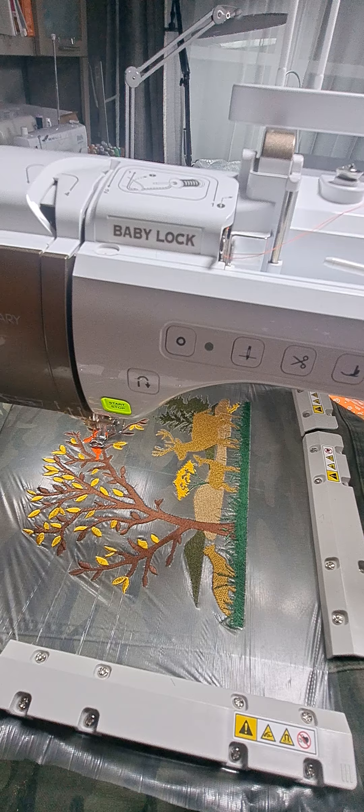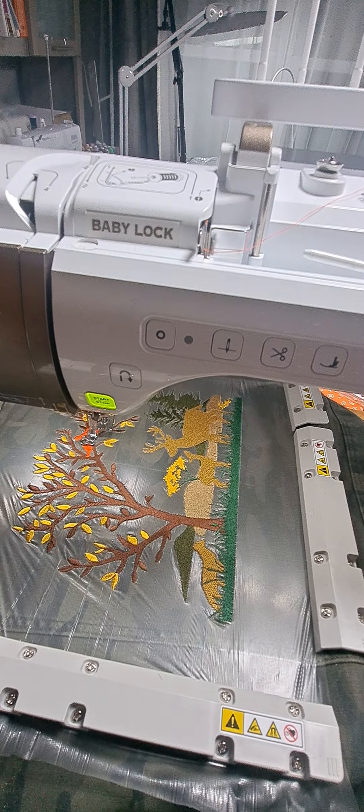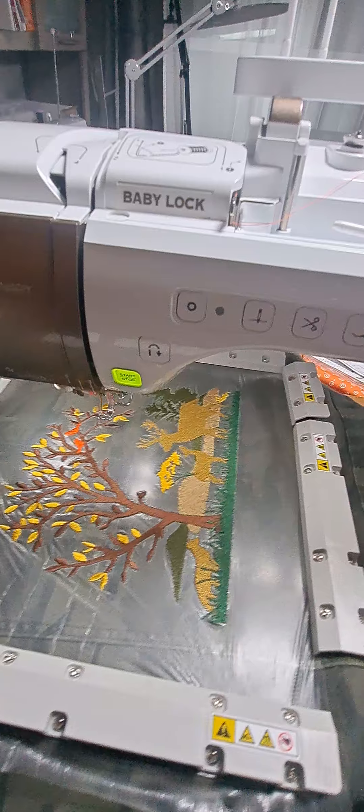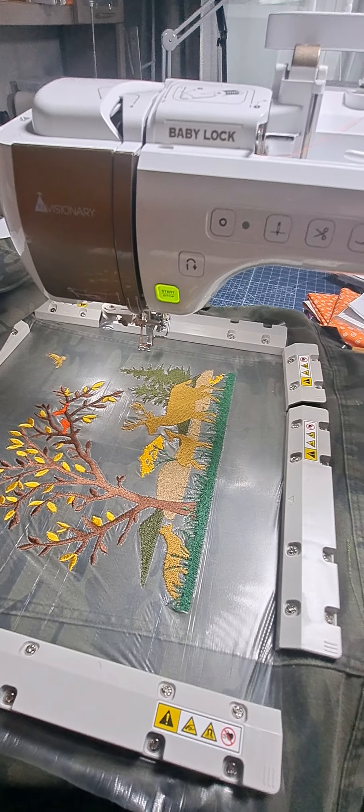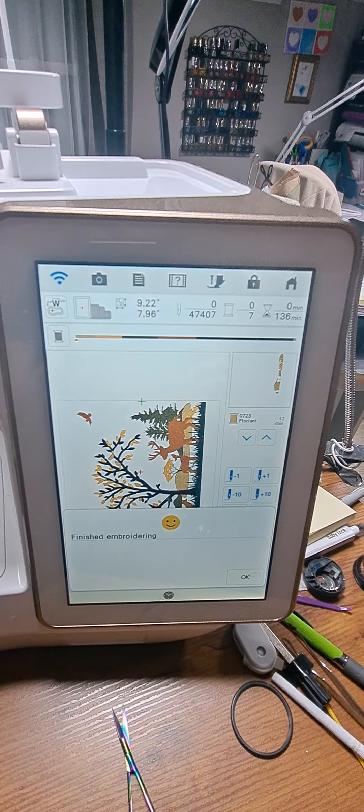so the embroidery did stretch a little bit. But this one did not, so the medium weight cutaway seems to be the trick along with the tearaway that I mentioned.